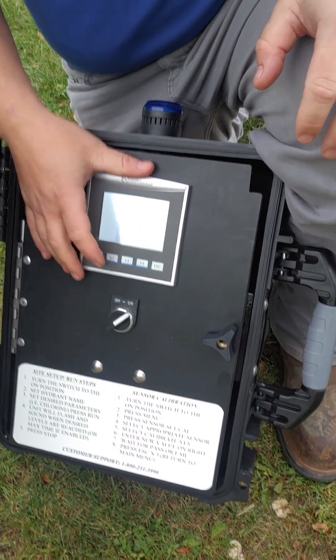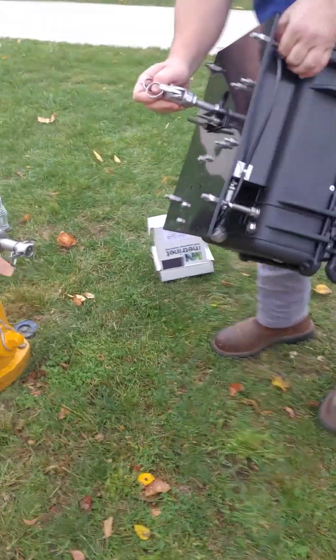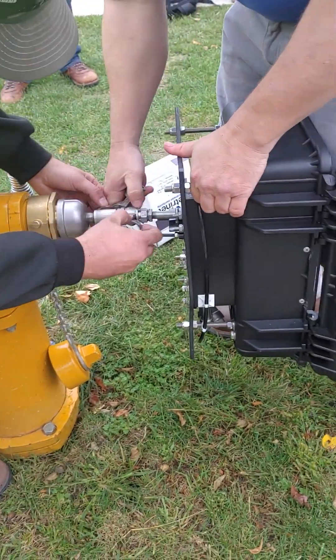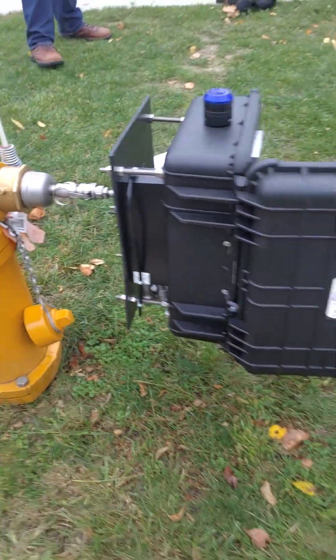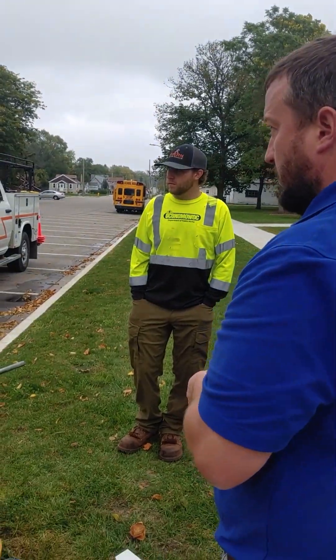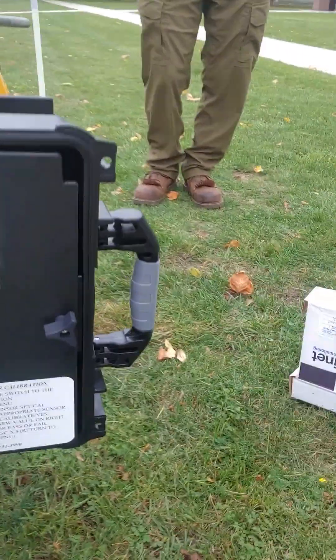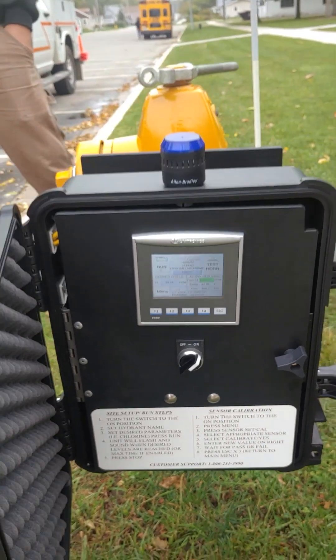I'm going to press ESC on here. You get a better barrel pressure reading of the hydrant directly on the barrel as opposed to the hose, but sometimes if you're in a weird position that's tricky. Do you want to flush the hydrant out of the steamer or the two-and-a-half? I would flush out the two-and-a-half.